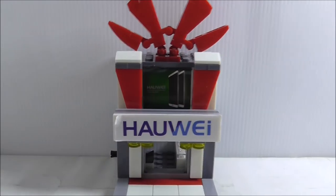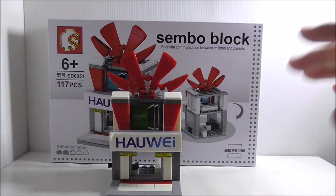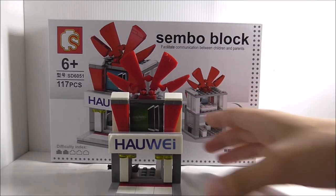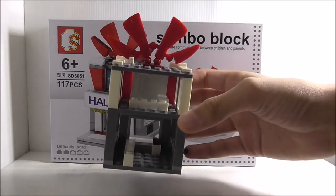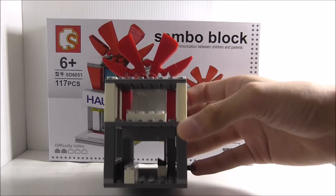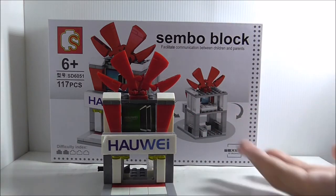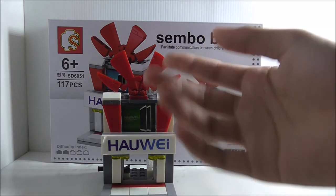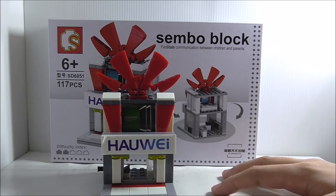That's really it for the shop — nothing too interesting, though there's one detail here that's pretty good. Overall, this Huawei shop is really nice. I like the exterior design, but the interior is kind of boring — just tile pieces and a cash register. Still, it's great to add to your Huawei collection.